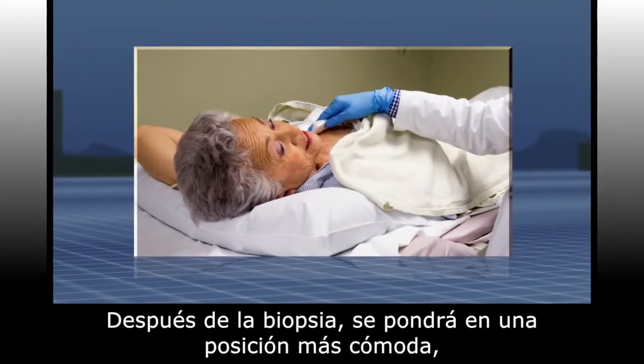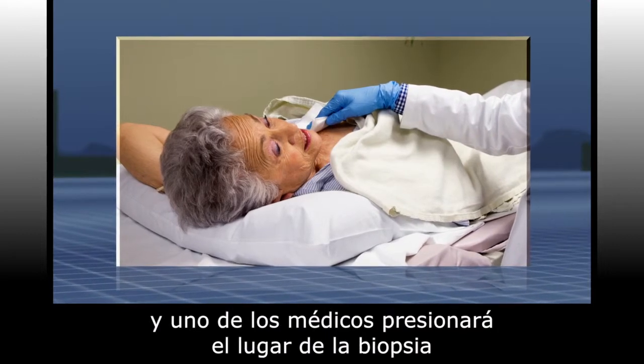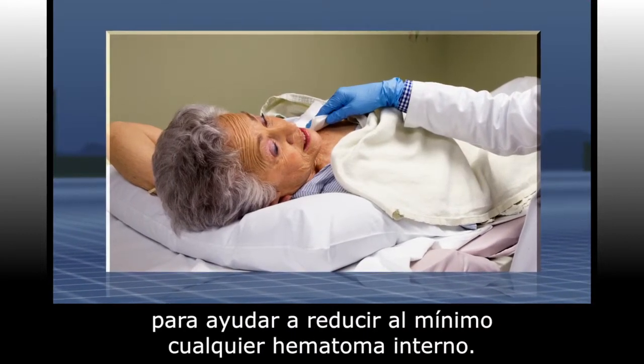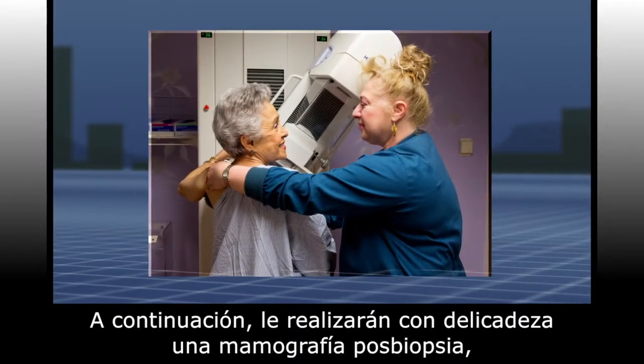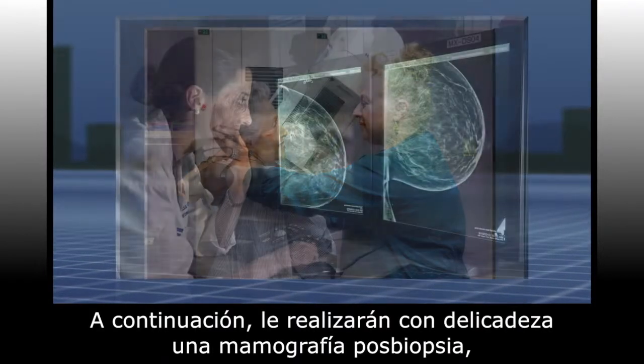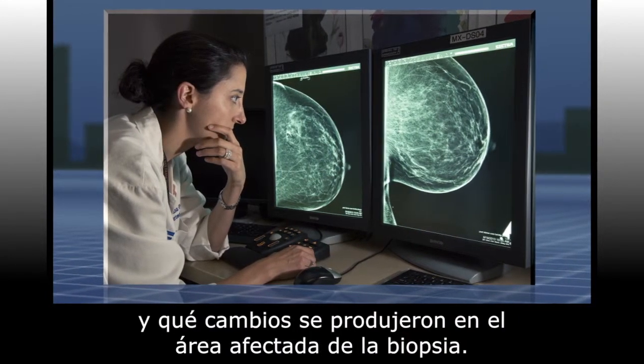After the biopsy, you will be able to move into a more comfortable position and one of the doctors will put pressure on the biopsy site to help minimize internal bruising. Next, you will have a gentle post-biopsy mammogram so the doctors can see the location of the biopsy clip and what changes were made to the biopsy target.